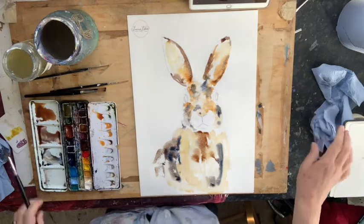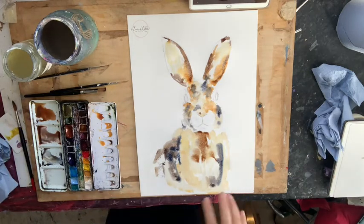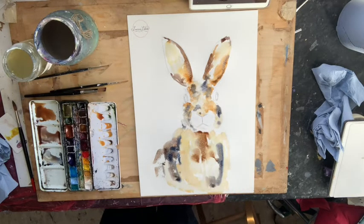I'm going to stop for a bit so you can catch up. Just start thinking about where you're going a bit darker, and be conscious of leaving some of those white areas.